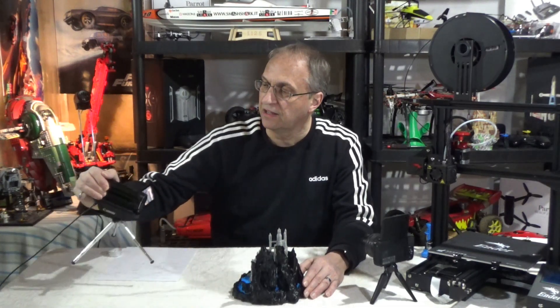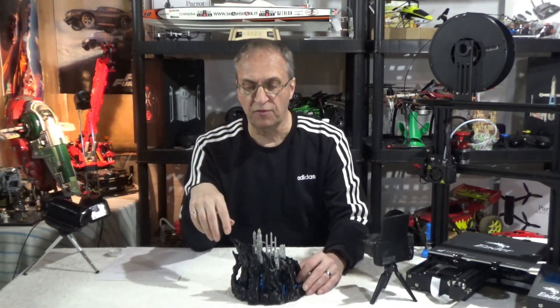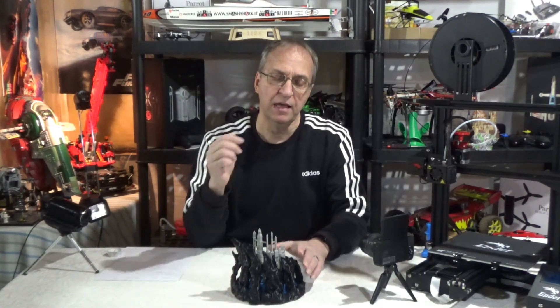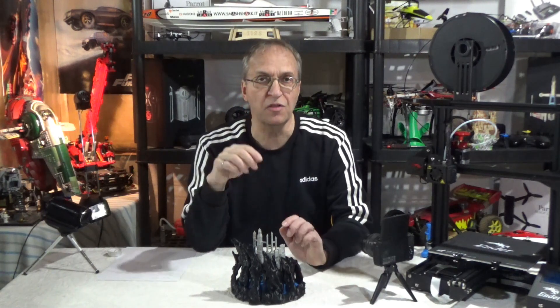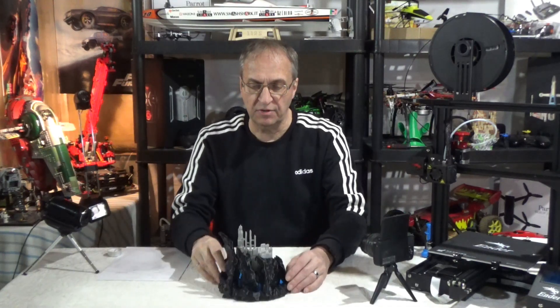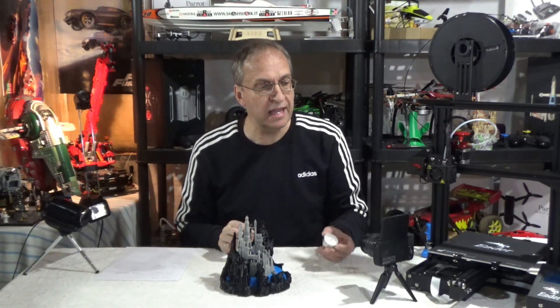I've put all three pieces together — look at that, it's very, very nice. I forgot to mention that this is printed at 90% reduction. To fit on the Ender 3 print bed, you need to reduce the files by 10%, so everything here is 90% of the actual file size.